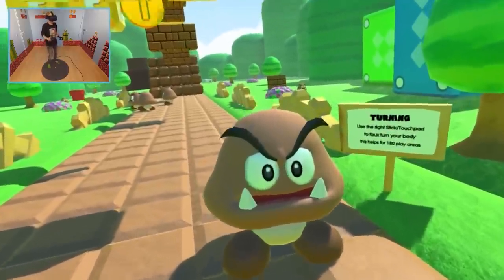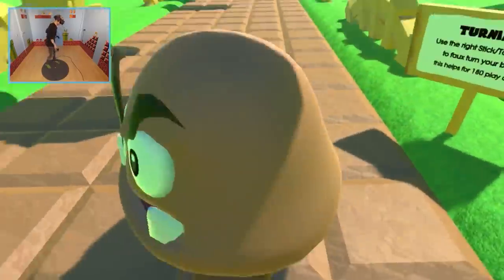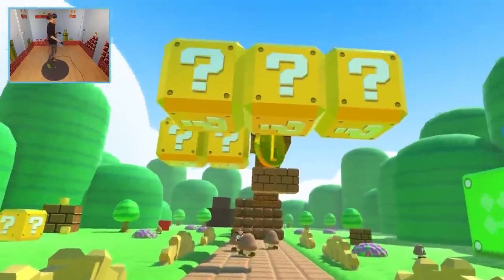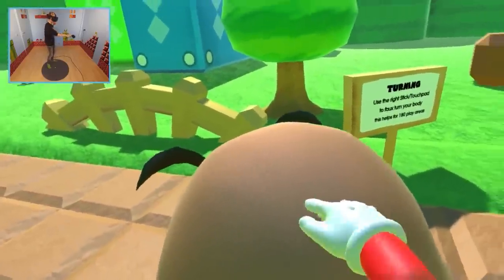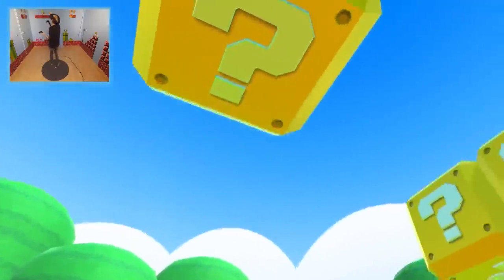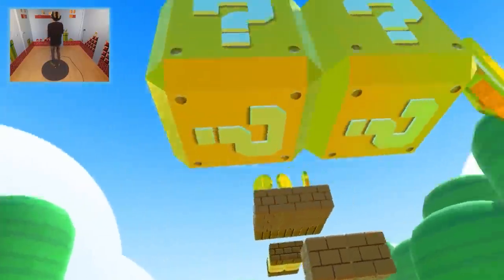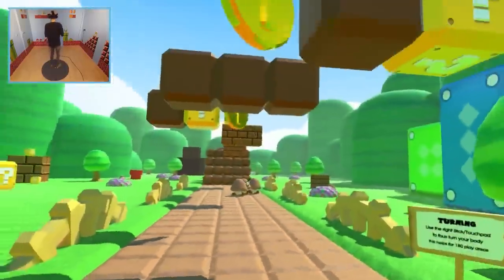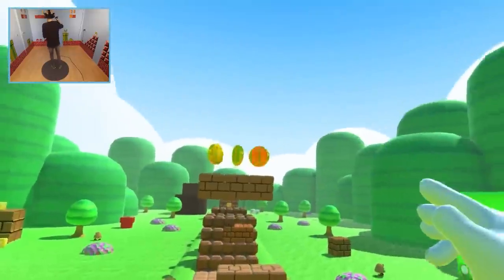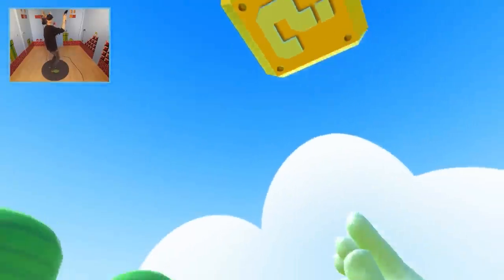That's the giant Goomba — my days, that's terrifying! If you can get a coin from all the way up there, it feels so good.